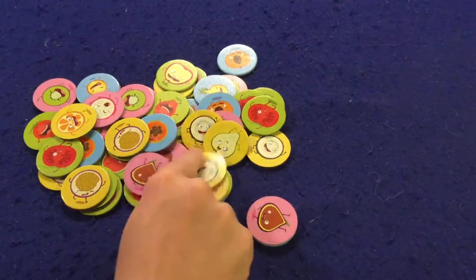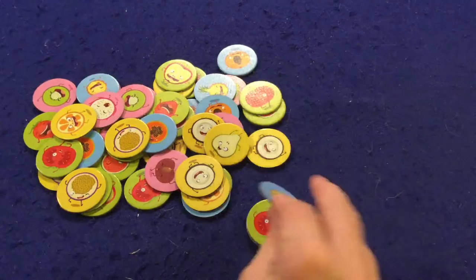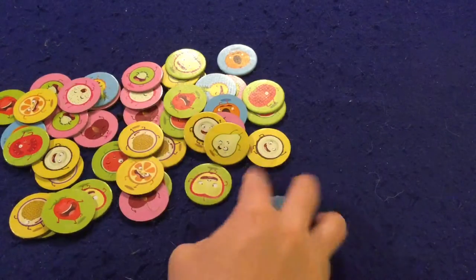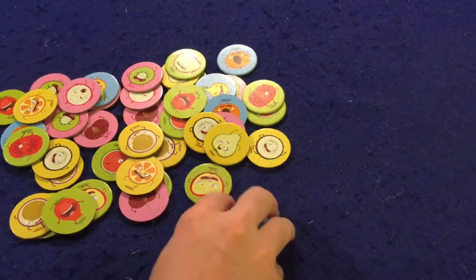I take this pink one, flip it over, put it like that. Now I need a tomato — bam. Now I'm looking for a blue pineapple — make it kiss — boom. Now I got this fruit, let's see where's this fruit — bam. You're gonna do that, building your stack by matching fruit on touching edges.